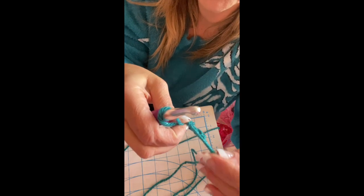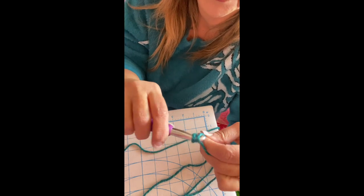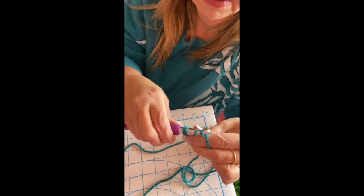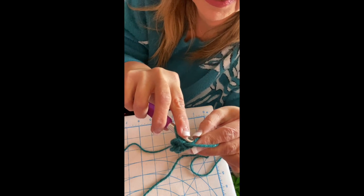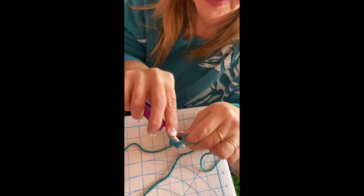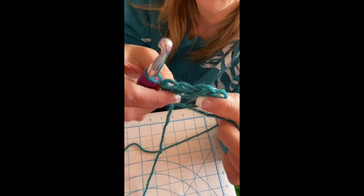For row one, put two single crochets in the first stitch — one and two — and then two more single crochets in the next stitch — one and two. Hold onto the tail so it doesn't get in the way. At the end of the row you'll have four single crochets total.